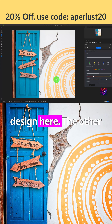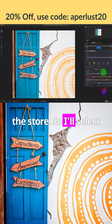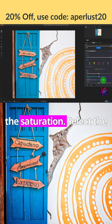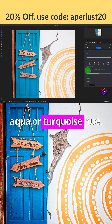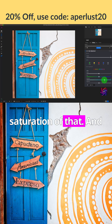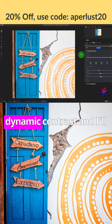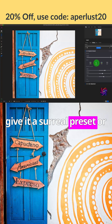The other thing I can do is focus in on this door — I'll select the blue hue, increase the saturation, select the aqua or turquoise hue, and increase the saturation of that as well. Then I can add another filter: go to dynamic contrast and give it a surreal preset or style.